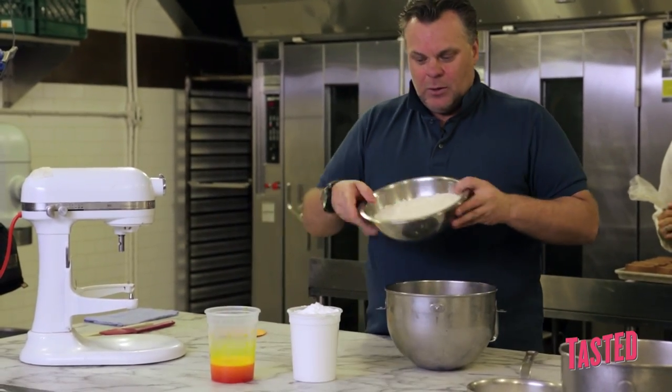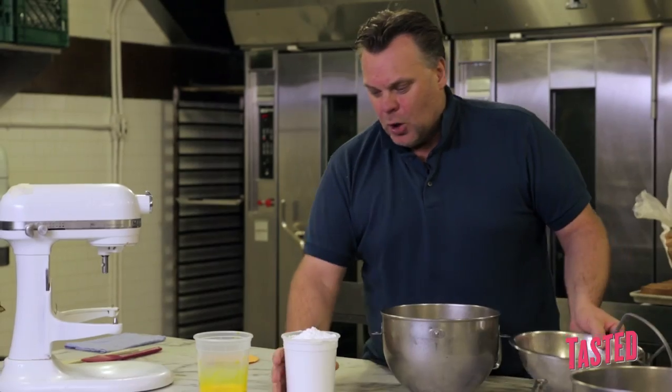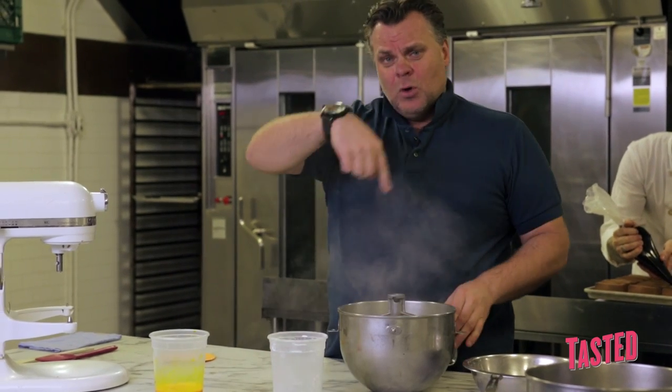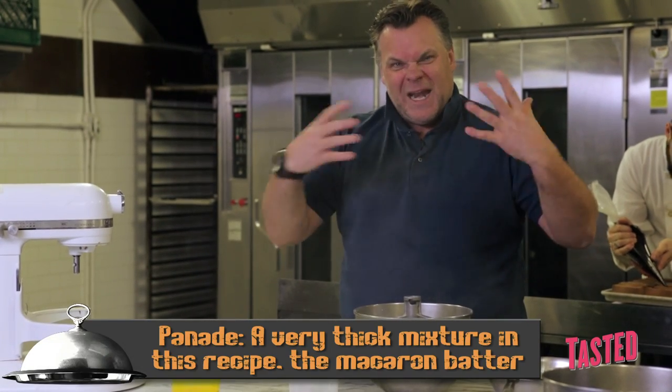Over here we have almond flour — pretty much the same recipe that we use for every macaron. Over here we have confectioner's sugar. The first thing we will do is the panade. The panade is the recipe to make the macaron, and in French they call it the panade.